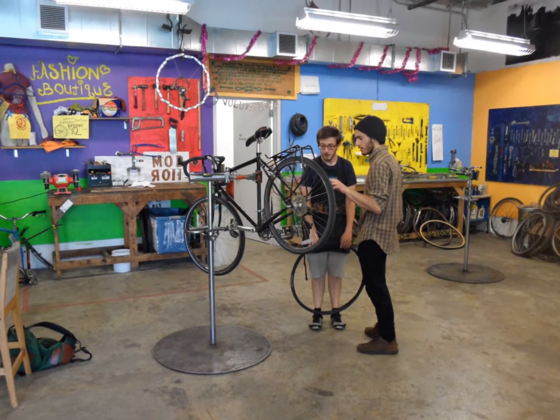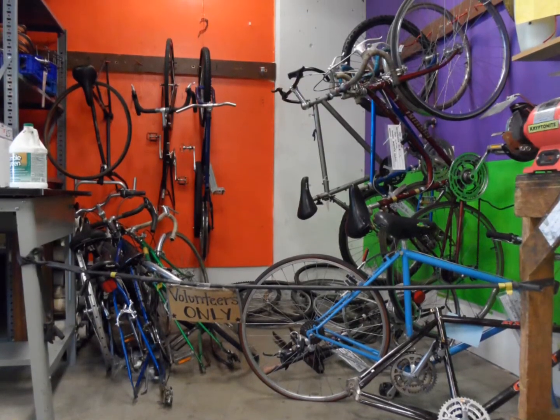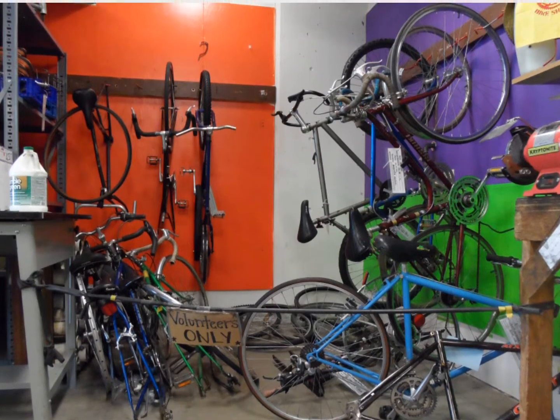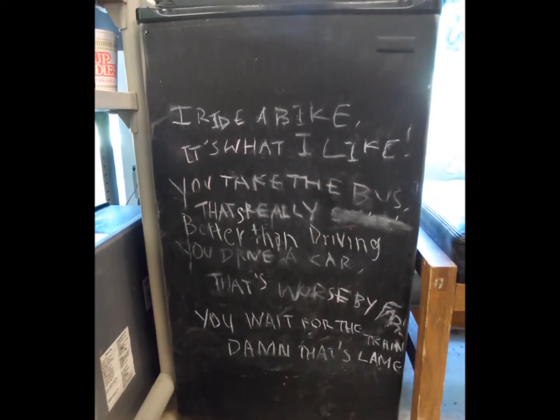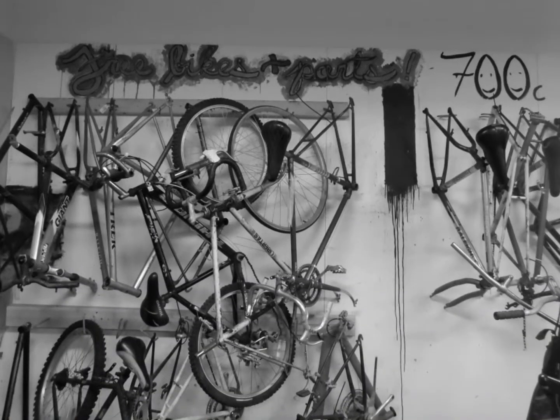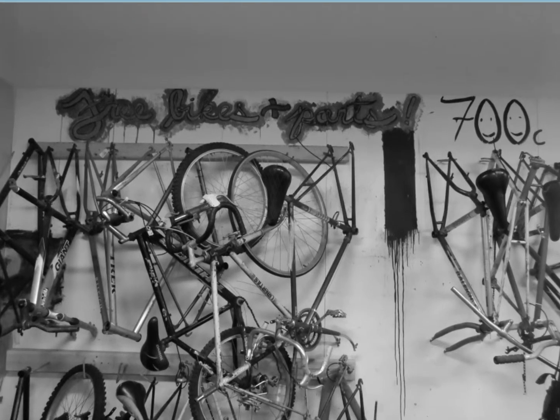What's your name again? Peter. How long have you been volunteering here, Peter? About three months, I'd say. I don't still know a whole lot about bikes, but it's a lot of fun. You get to help people put a whole bike together, and then they have a bike.